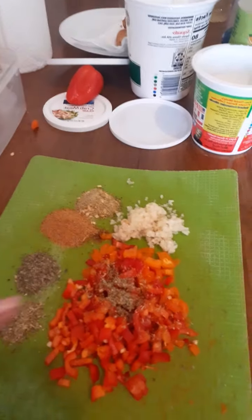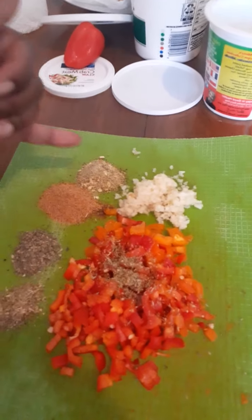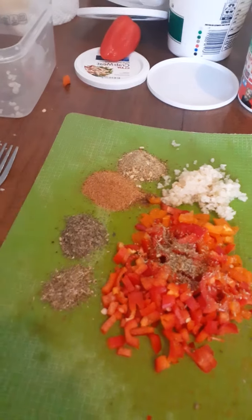I got my vegan wraps and all my food cut up: red peppers, orange peppers, garlic, garlic herb, Cajun seasoning, parsley, oregano, and two types of cream cheese and organic parmesan, and I'm going to mix them all.